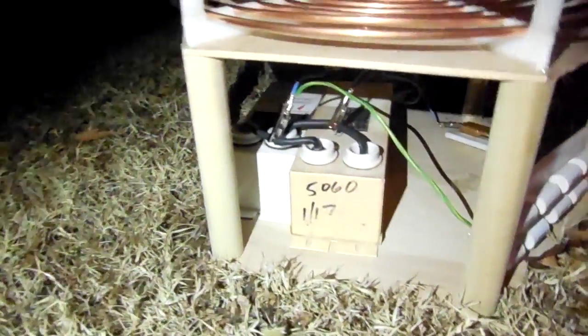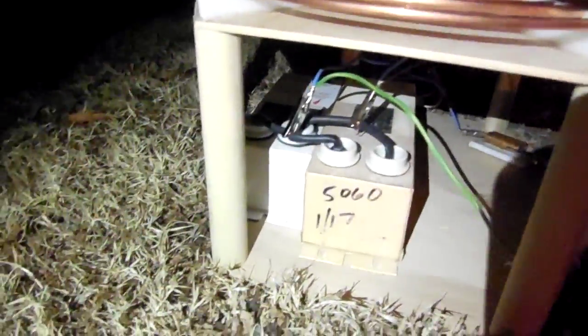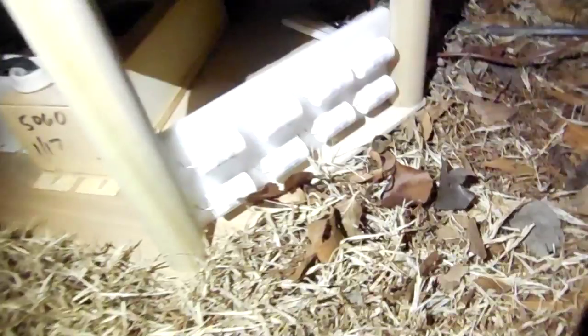Here's my Tesla coil out here. There's the NSTs, the MC, and the spark gap.